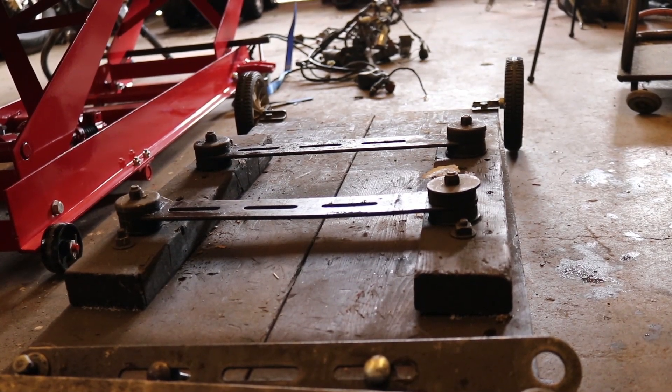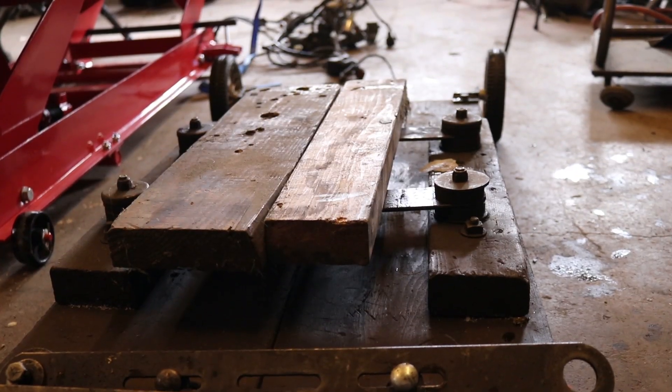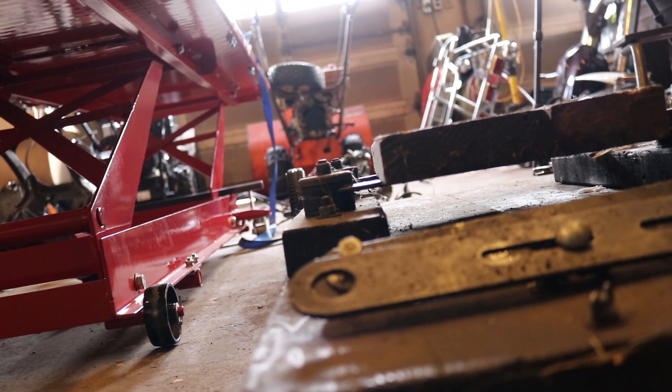So how we're going to use this is take some 2x4s and place them on top of these two pieces of flat stock metal. With the boards on there, the boards lift the engine up above these nuts here on the side.